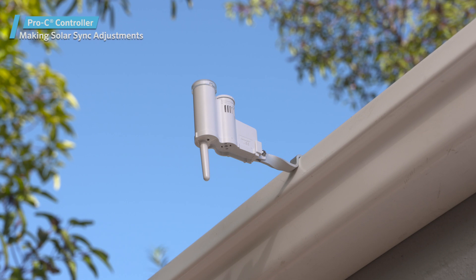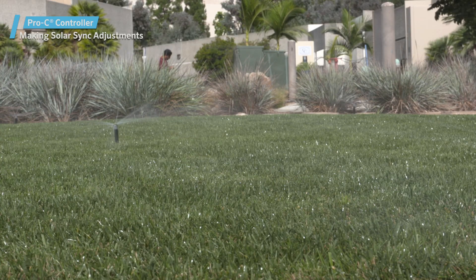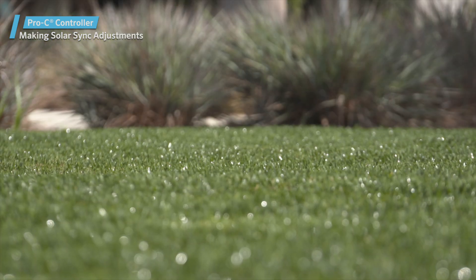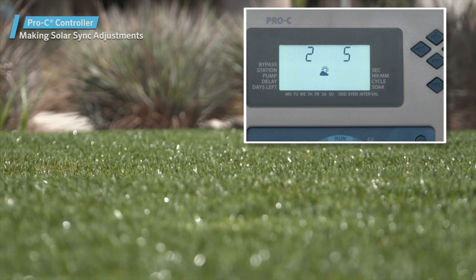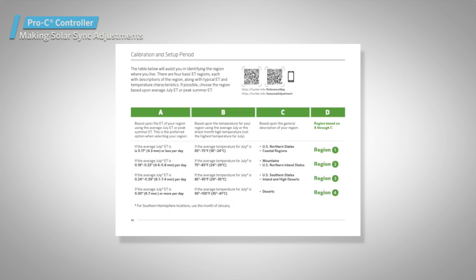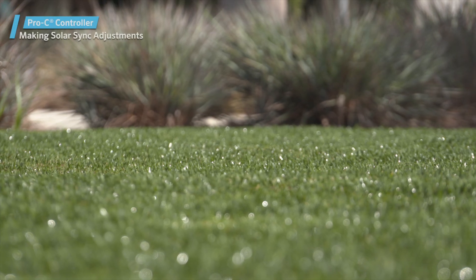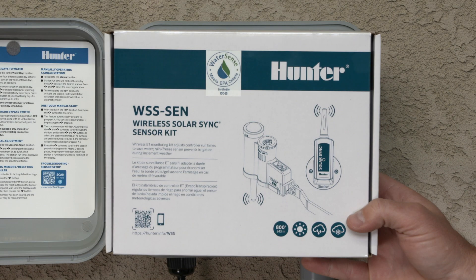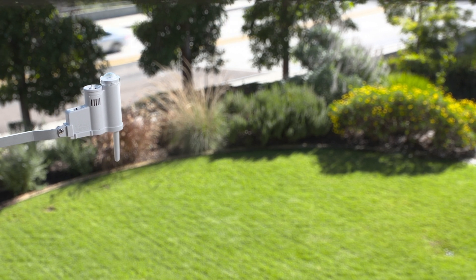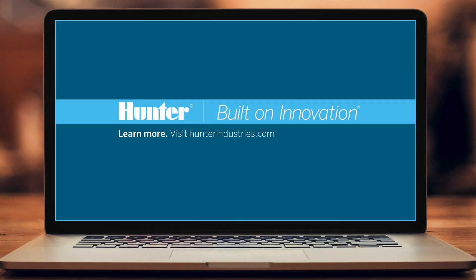Once the delay period elapses, the Solar Sync Sensor will start making adjustments to the seasonal adjustment values. You'll want to monitor your landscape to ensure that it's receiving the right amount of water. If you notice that all your zones are too wet or too dry, you can adjust the water adjustment percentage to a lower or higher value. If adjusting the water adjustment value is not enough, the region you originally chose may not be the most appropriate, and you may want to consider changing it. On the other hand, if only a couple of zones seem to be too dry or too wet, then it's likely the run times for those zones that need to be adjusted. Integrating a Solar Sync Sensor into your system does not take a lot of effort, and the water savings are substantial. For detailed information about the Solar Sync Sensor or Pro-C Controller, consult their respective owner's manuals at HunterIndustries.com.